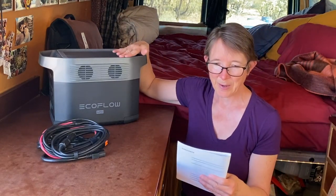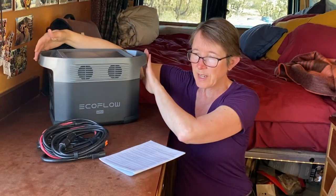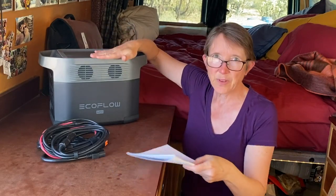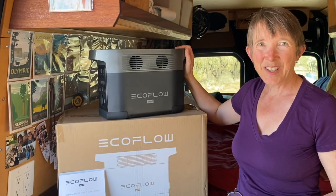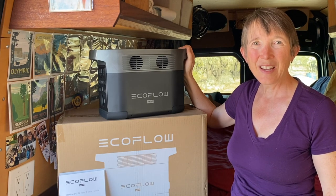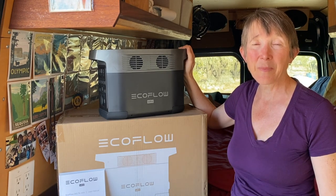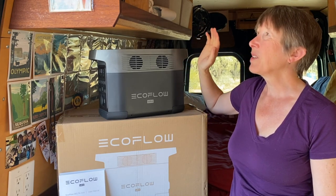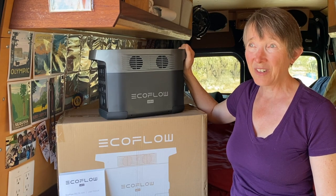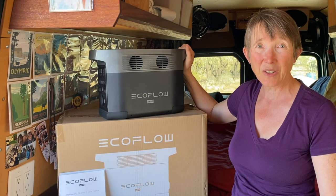Going over some of the specifications quickly: it is 23.6 pounds, 14.9 inches wide, 7.2 inches deep, and 9.4 inches high. It's a pure sine wave, 1400 watts total with a 2100-watt surge. I just finished charging it all the way — it was at 30% and now it's at 100%. It took 9% of my battery bank — my 500 amp-hours of lithium — so my battery bank went from 100% down to 91%. It took an hour and 10 minutes to charge it from 30 to 100 percent.